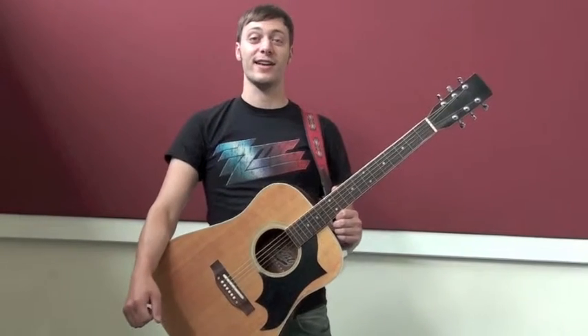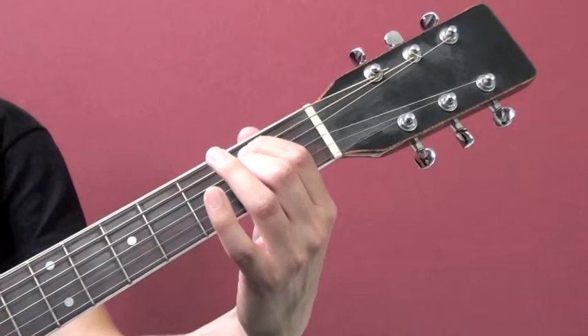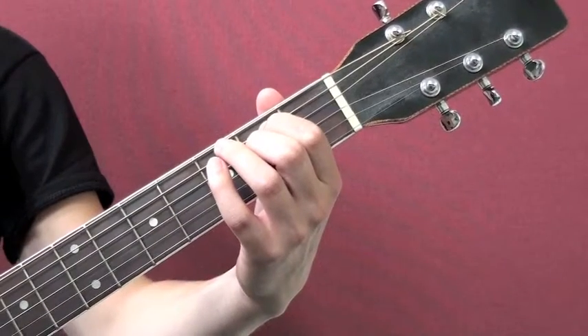This podcast will explain proper right and left hand technique and how to get a good tone from the instrument. Use the tips of your fingers on your left hand to push each string down firmly. Be sure your fingers are arched.